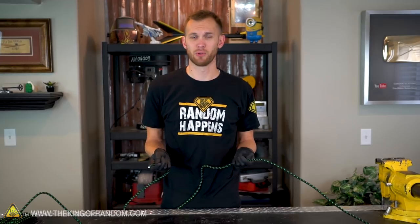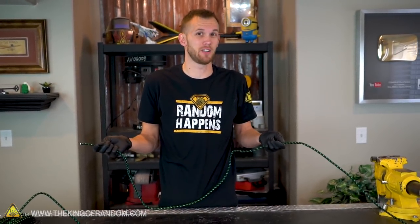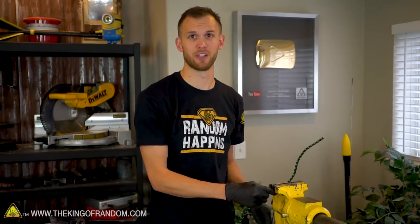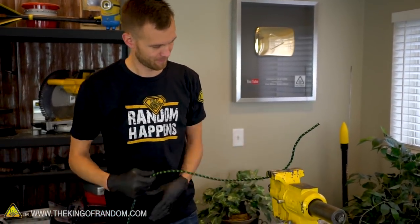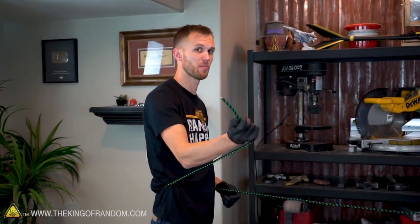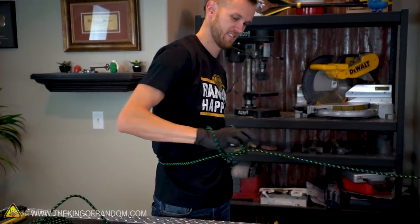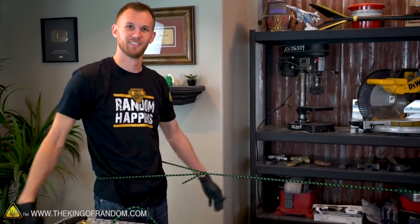There's another way to tie the bowline that won't come in handy as often, but someday you might find it useful. It's actually a way to tie it one-handed. To demonstrate, let's clamp our rope into this vise because I need something to hold on to the other end. There we go. If I remember how to do this right... Ta-da!